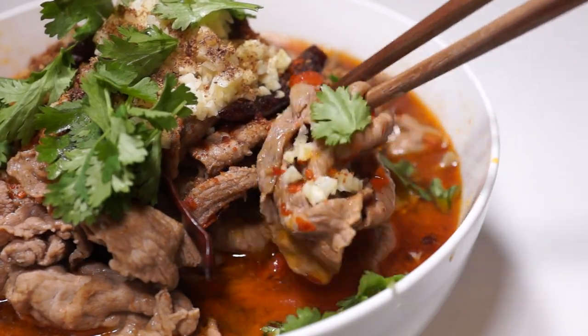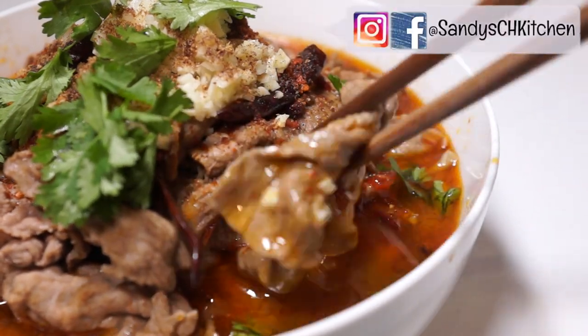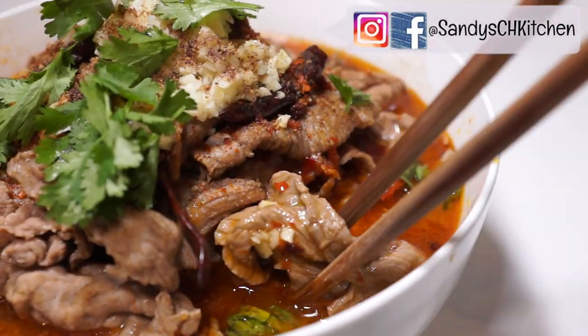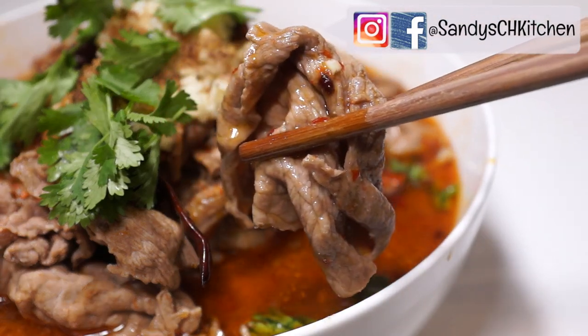Thanks for watching. If you make this dish or other dishes from my videos or website, please send me some pictures on Facebook or Instagram — I love to see how it turns out. Also, go to my website to check more details, including step-by-step pictures and measurements. If you like this video, please give me a thumbs up and subscribe to my channel. New food for your new mood. I will see you in the next one. Bye!